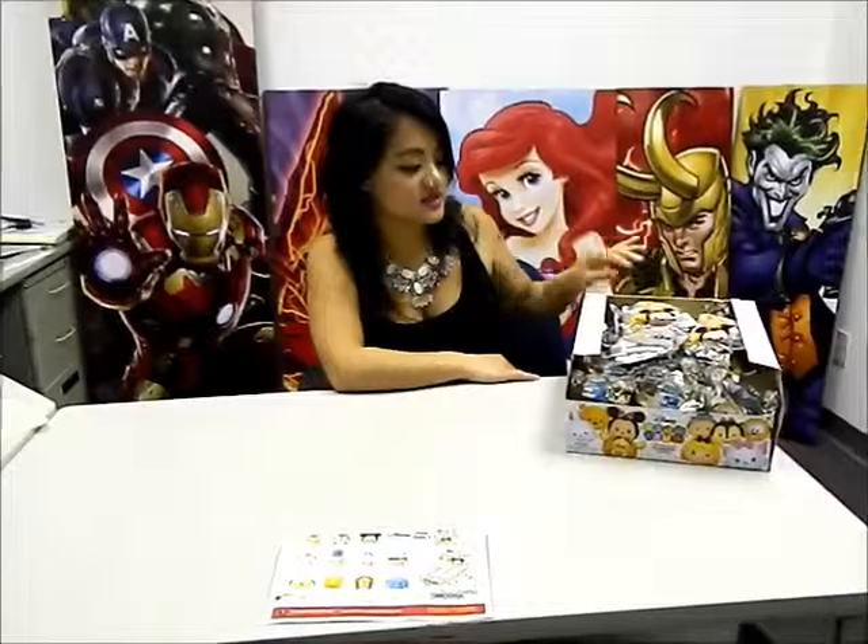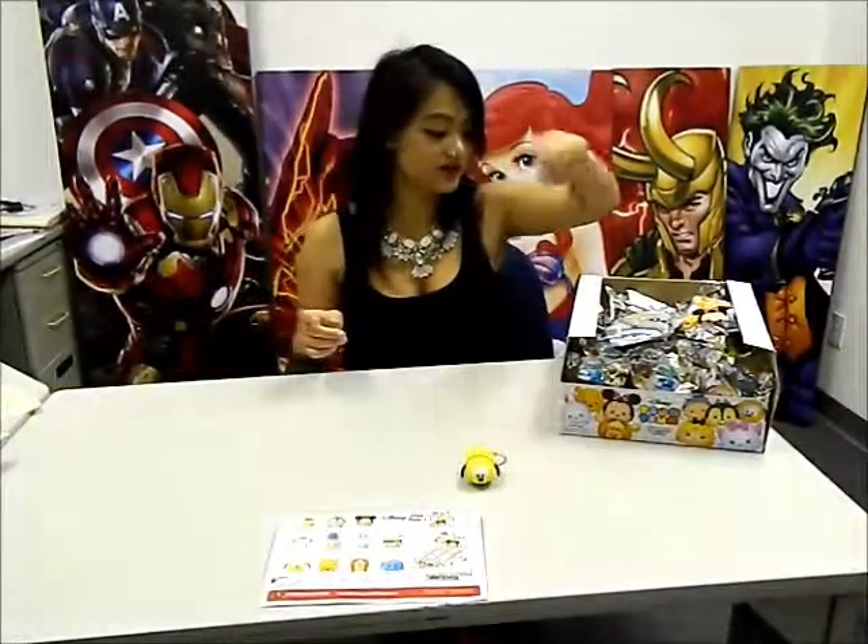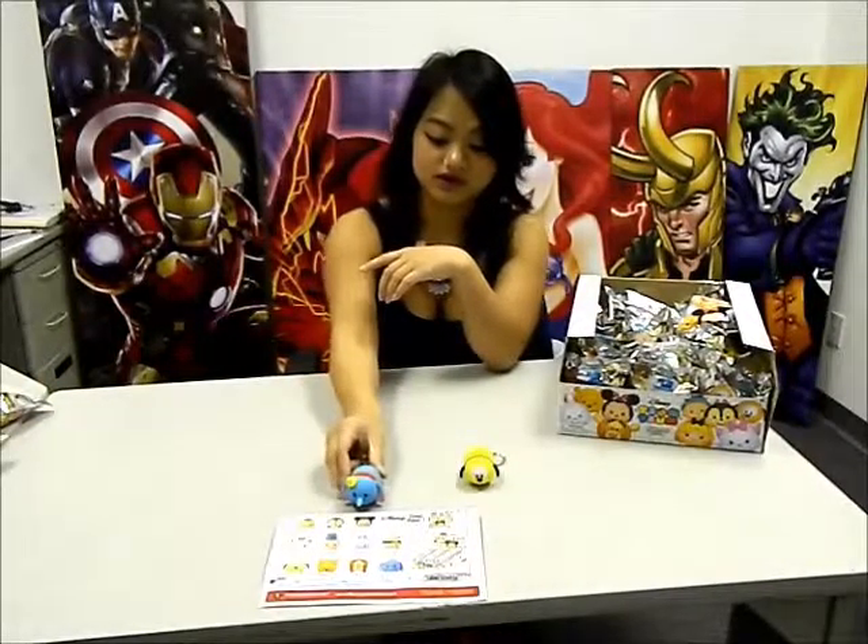So let's get cracking and see what this box has to offer. This is what the blind bag looks like — you don't see what's inside the bag, but that's all part of the fun. Let's see what the first character is. And we have Pluto. Next we have our exclusive item, Dumbo.